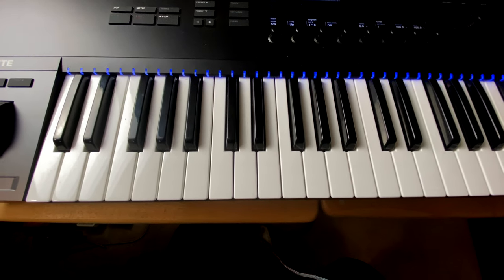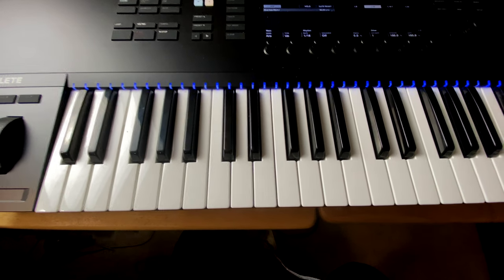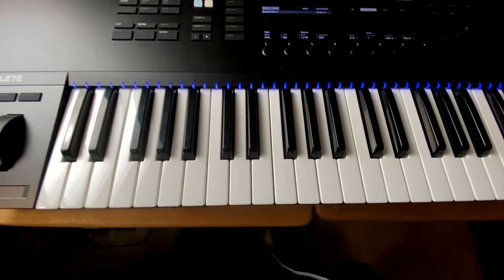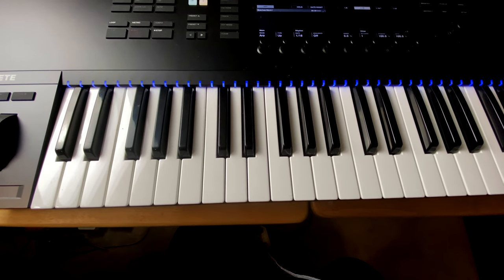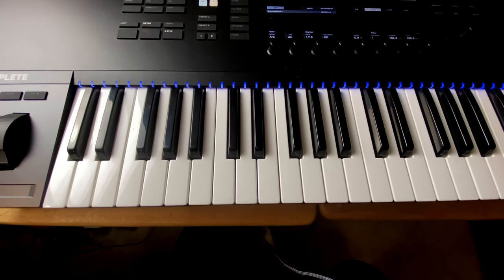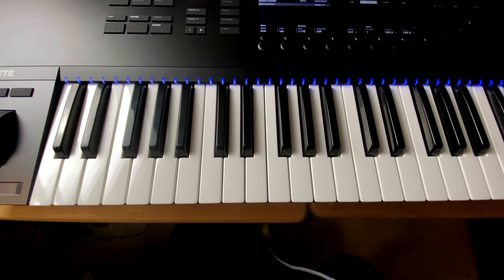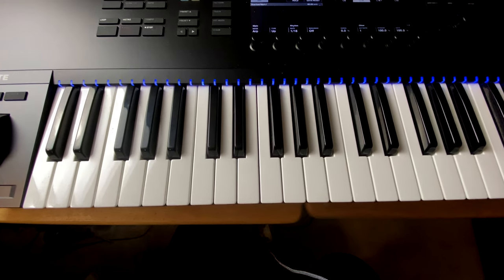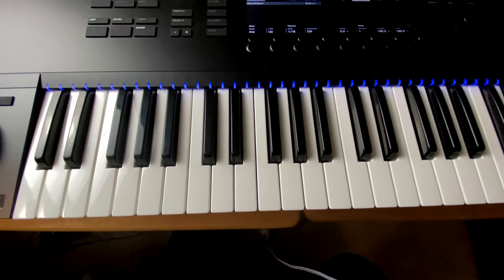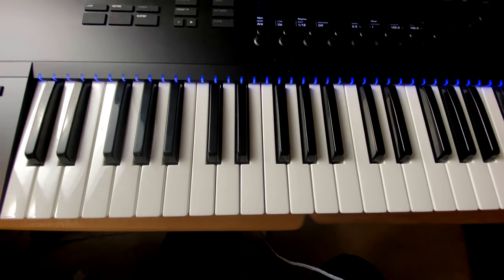I'm not a keyboard player, but I do know how the keyboard works. I think one of the best things you could do as a bass player, as a musician period, is know how the keyboard works. The harmony is laid out in a different way on the keyboard than it is on any other instrument, so you really have to come to terms with how notes work together. A triad is three notes. In order to have an actual chord, you need three or more notes, and the basic chord type is a triad.